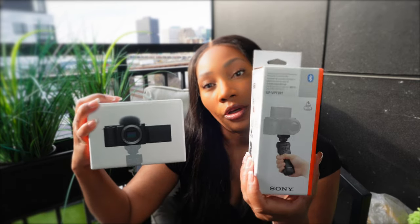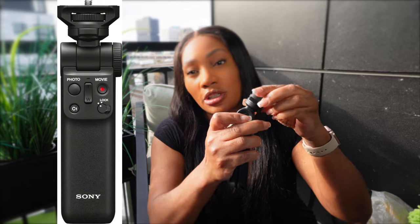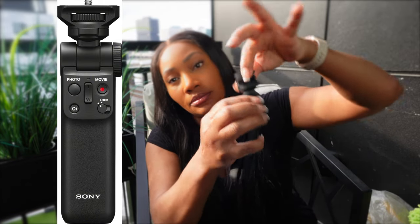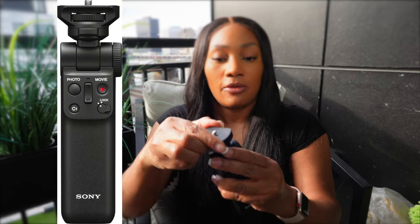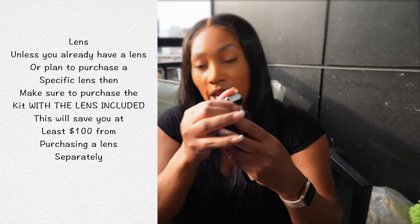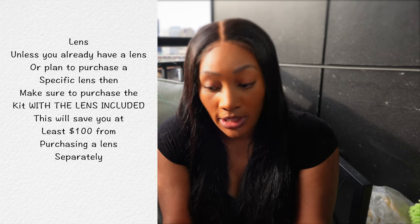The shooting grip is like a wireless remote. If you push this in on the side, it rotates, and you can push this here and rotate it from being like facing you to the other direction — so the camera's facing you. So that came in the creator's kit.